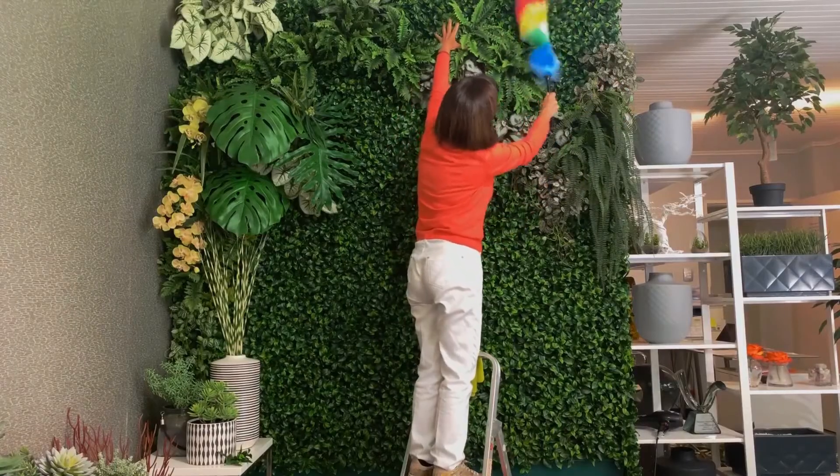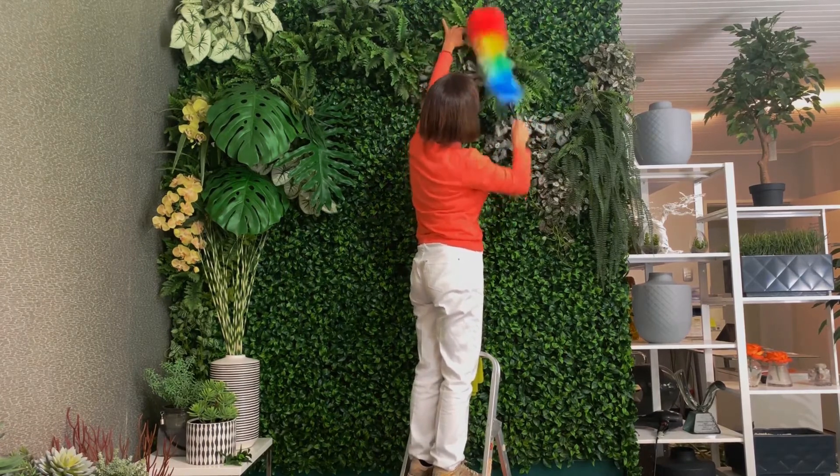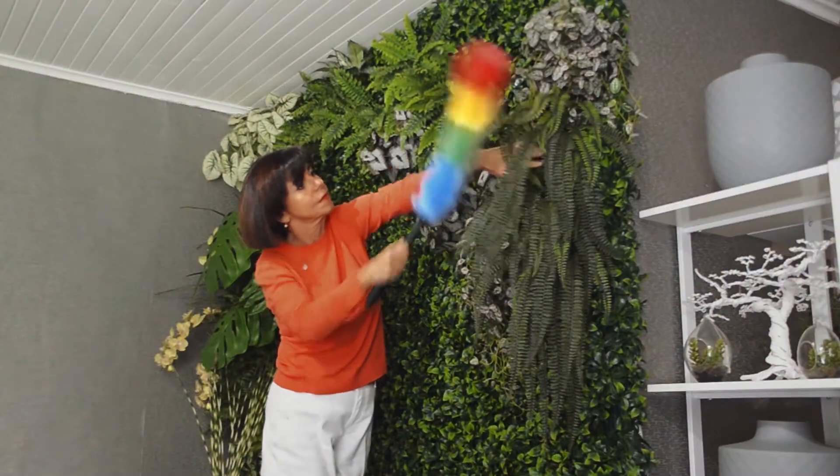Get an anti-static duster — this is the brightly coloured one, as it effectively removes all the light dust. And remember to always work from top to bottom.